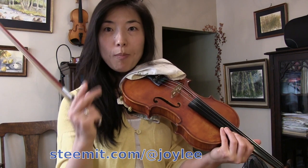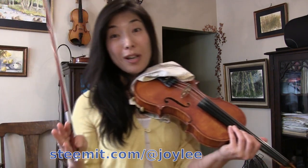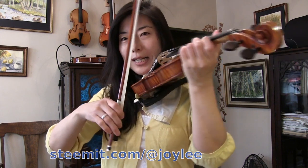In spiccato volante we're using not only the spiccato bow stroke, but also a little of colè. I also made other videos about colè, so I encourage you to check those out as well. Colè movement involves a lot of finger joints — so this is colè.